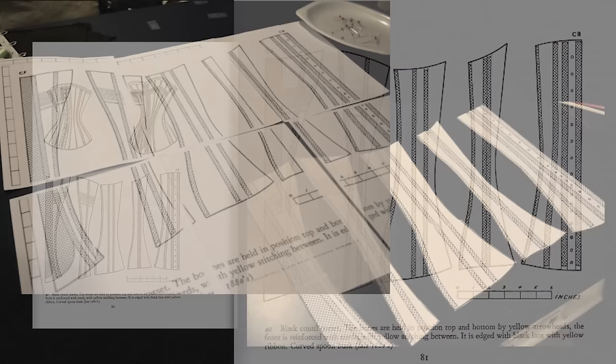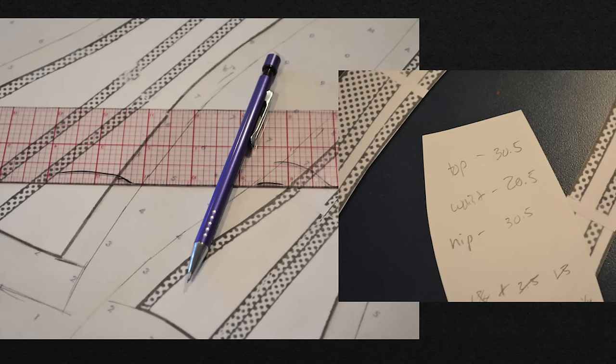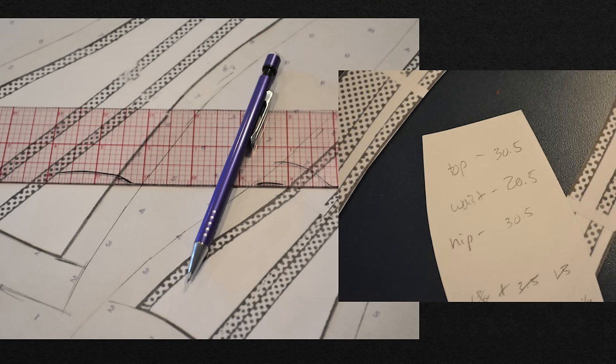I got very lucky with this pattern. Once I printed it out on regular computer paper, cut everything out, and got it taped together, it turned out that the top of this corset was around 30 and a half inches, the waist was around 20 and a half inches, and the hip was around 30 and a half inches. My measurements at that time were exactly 10 inches larger than this, which meant to grade up this pattern I didn't have to do a whole lot of math — I just added a half inch along each of the five panels. One inch for five panels on each side equals 10 inches all around, sizing this corset up to my size. I added a half inch along the side seams of all panels, plus an additional half inch for seam allowance. I also added an inch to both the top and bottom of each piece so I could play with the length.